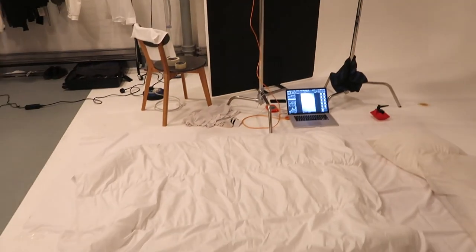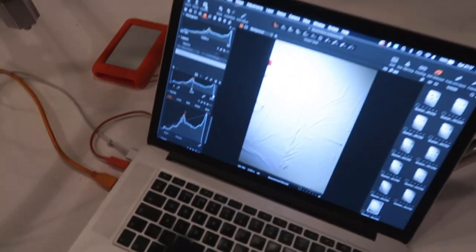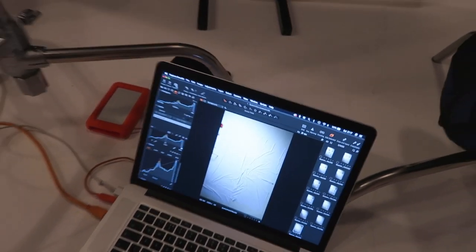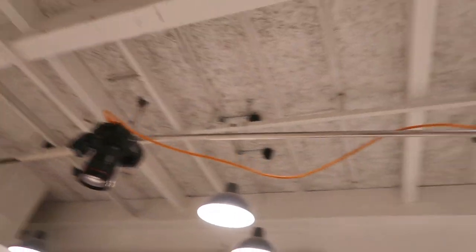So this is the first setup. I've got bed sheets on the floor, some pillows, got my laptop plugged in on the floor so I'm tethering into Capture One. And then the camera is up here just on a C-stand.